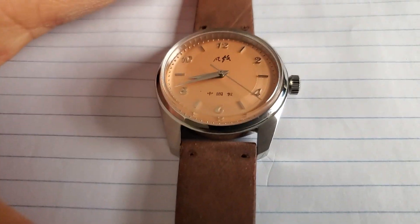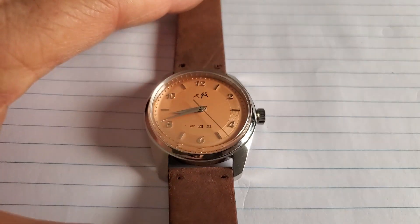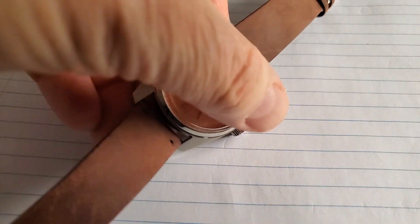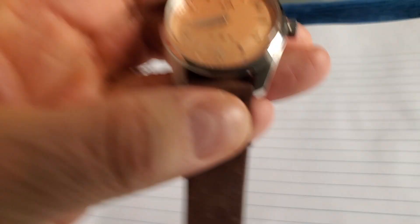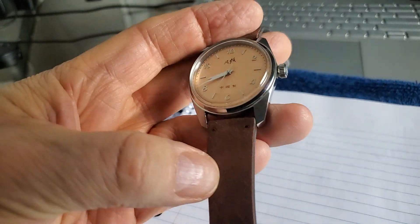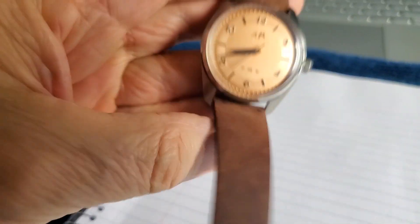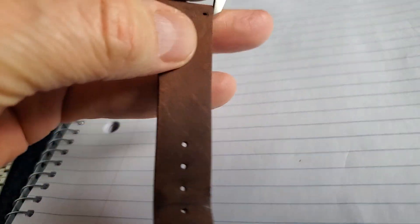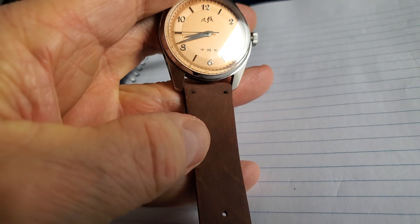You can see that the sanding made a huge difference in how the band comes across on the watch. You could go lighter with the band, but this is a man's watch, not a woman's watch, and you have the issue of whether it will stand up to heavy use or a little bit of dirt — this one will. This was approximately the color when I started, and you can see what a huge difference it made to sand it.